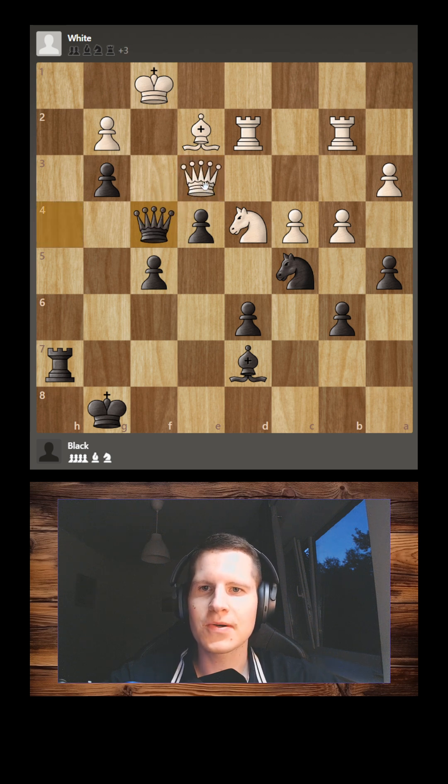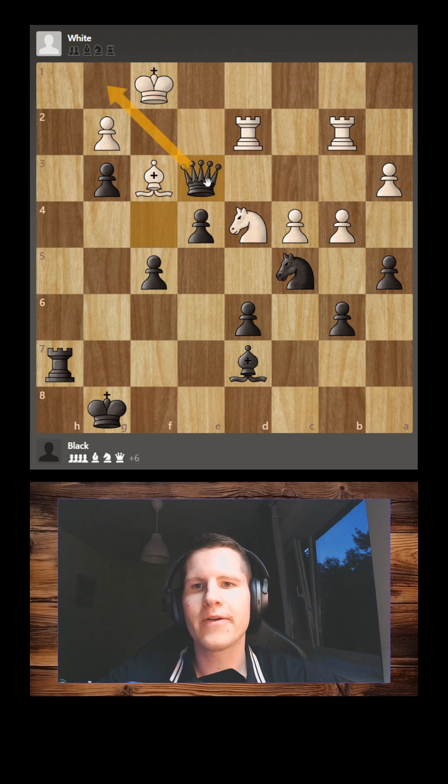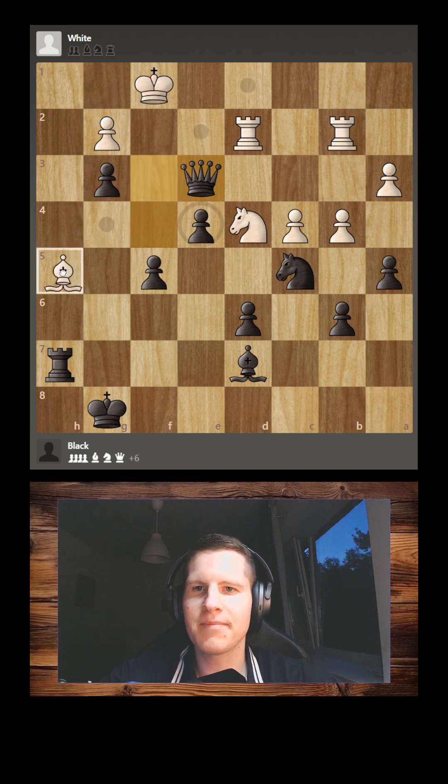White's queen also wants to stay on this diagonal, so the best move for white to prolong the game is to cover with the bishop. But now we go queen e3, taking this defender of the diagonal, and now white has no good moves to stop the checkmate.